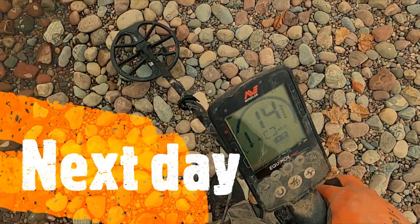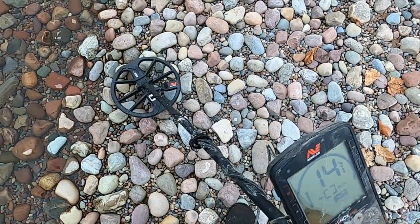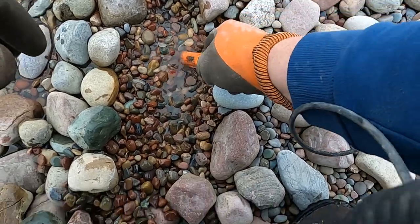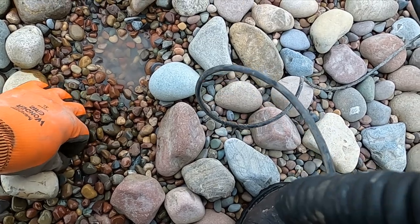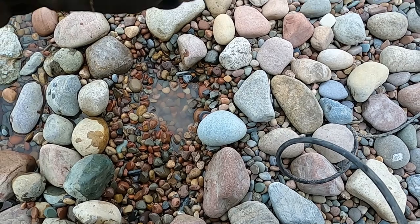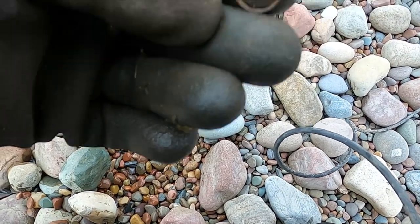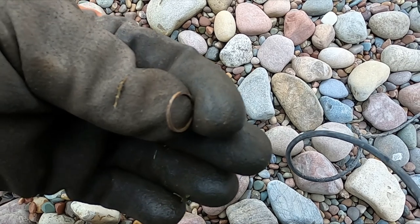We've been just crushing the clad, which I haven't been filming, but here's a possible ring tone — let's see what we got. It is a ring! Look at that. It's got rust on it, so it's gonna be a blinker, but it's a ring. All right.